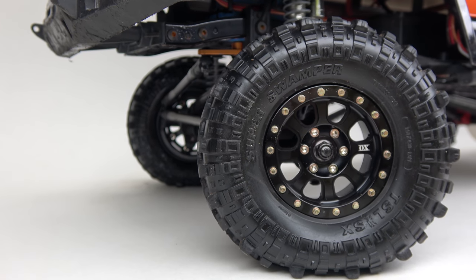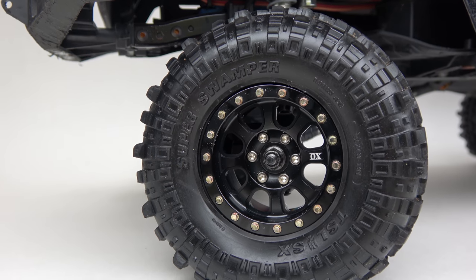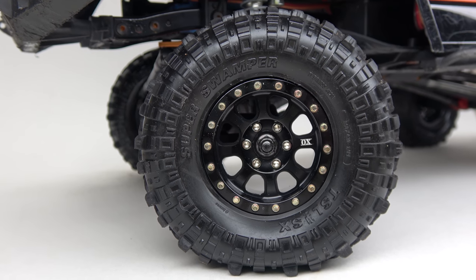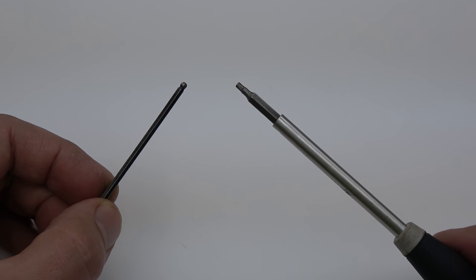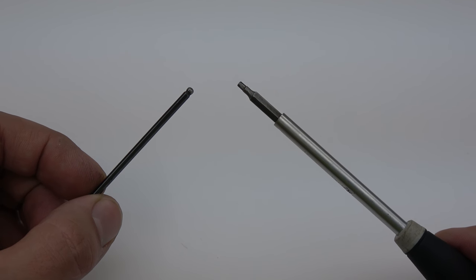In this video, I am going to be showing you how to mount Aux RC 3-Piece B-Lock wheels. For this demonstration, we are using the Aux RC Black Edition wheels and Proline Super Swamper 1.9 tires. All you need for this process is your standard 2mm hex wrench and a hard surface, because you are going to be applying downward pressure on the wheels.